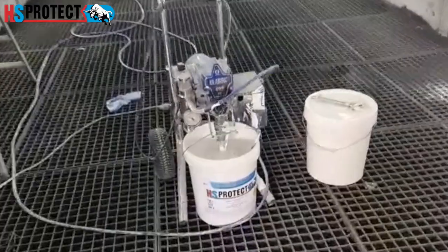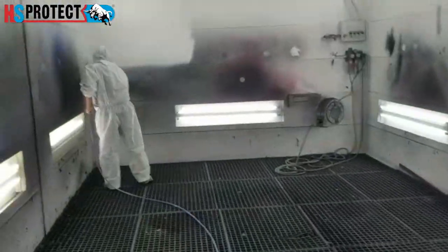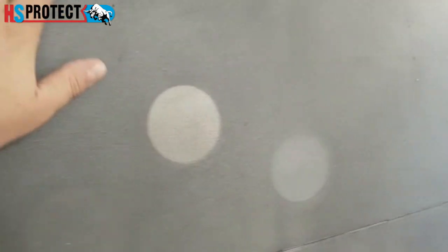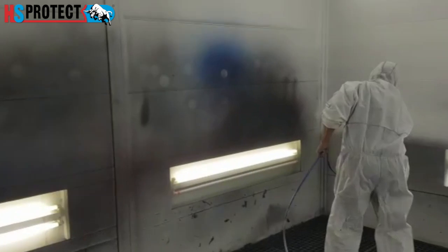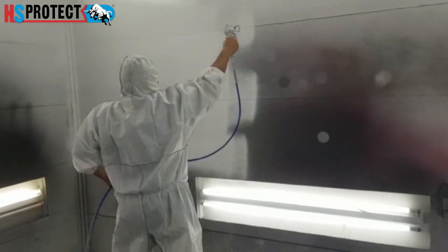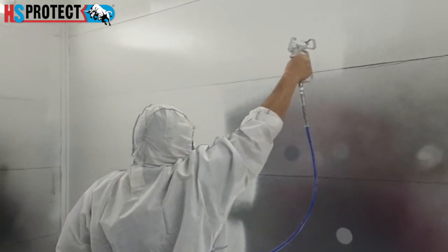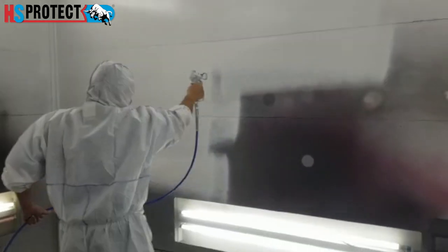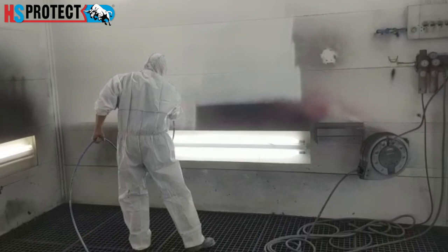We have the same setup, but on this occasion the booth has never been protected with anything, so this is how it looks. What we're doing is spraying over it, but we are making sure we're spraying thicker layers so that we can peel it more easily.